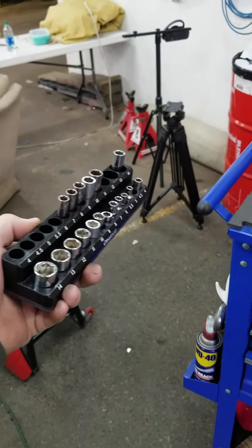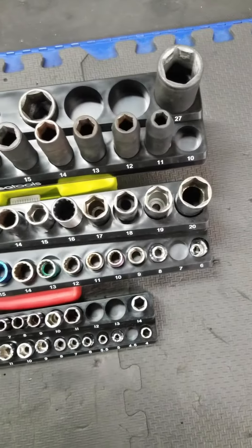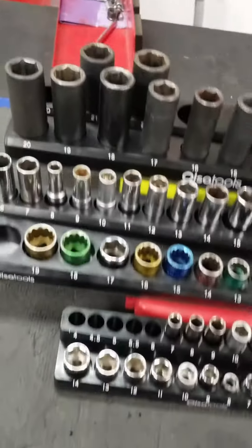And if you want to pretend that you work at Dairy Queen, you can go right ahead. They made me realize I had quite a few sockets missing from my arsenal, so now I gotta go out and buy some more.